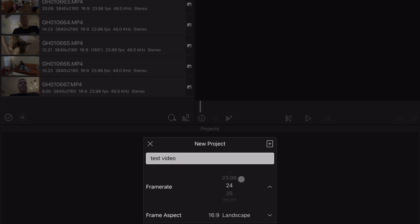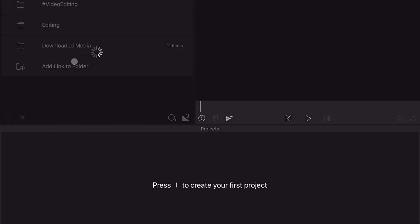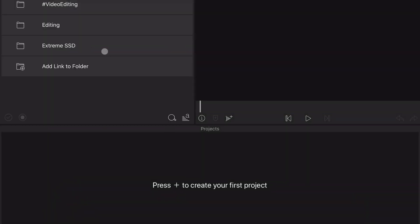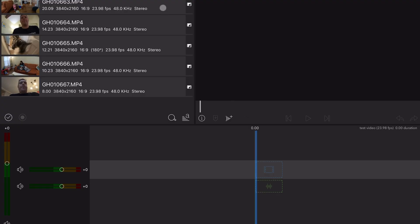So now we've got everything in the test video folder on the SSD. We're going to fire up LumaFusion, create a new project called 'test video' at 24 frames per second. Then under Sources, go to Files and hit 'Add Link to Folder.' I'm going to link the whole SSD so I don't have to do this for each individual folder. Hit Done, and now the Extreme SSD shows up in Files with my test video folder — I can grab whatever footage I want.